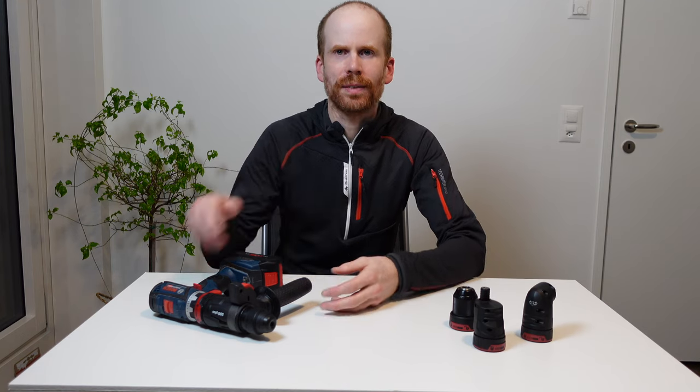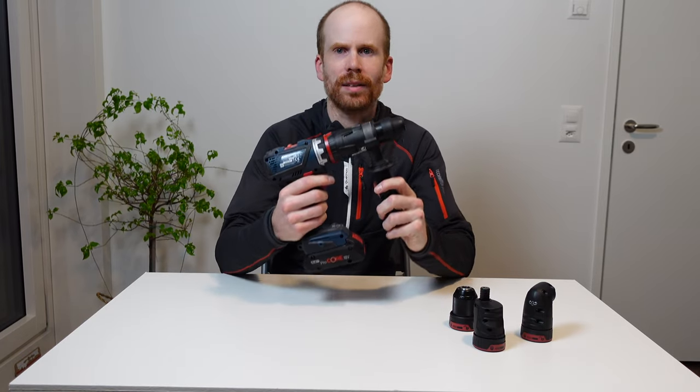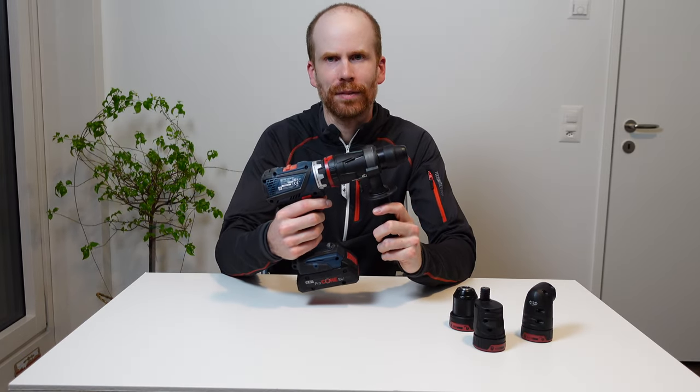Hello and welcome to my world. My name is Oliver, I'm a German living in Switzerland, and this here is the most versatile power drill I've ever used.